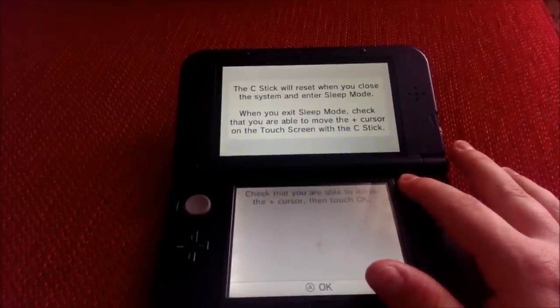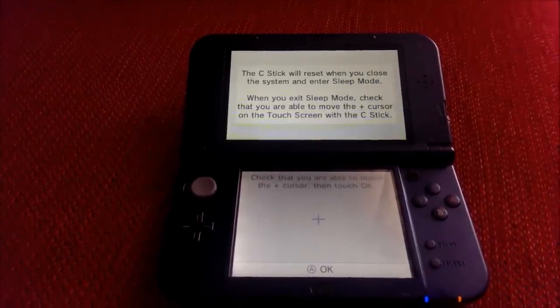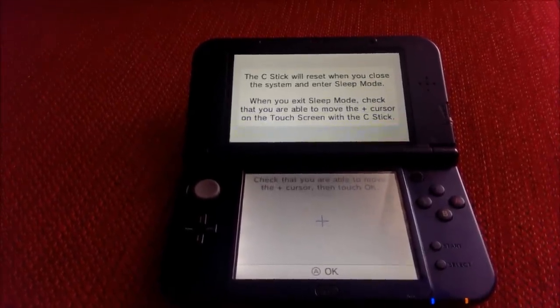I hope that helps you guys out and I hope you do it yourselves. Let me know your thoughts in the comments section at the bottom. Thank you and goodbye.